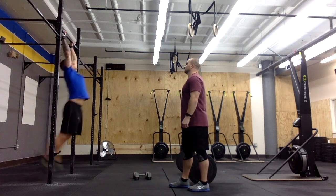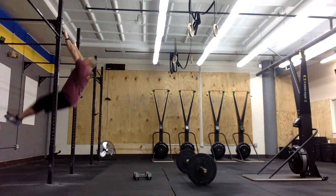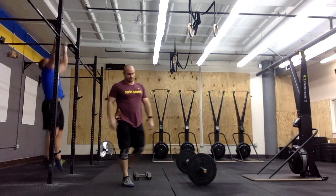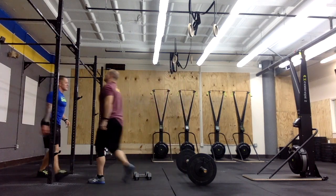The workout will start with teams completing 48 pull-ups. As a new twist, we will allow teams to choose from completing 48 pull-ups, 30 chest-to-bar, or 12 bar muscle-ups. However, both athletes must choose the same movement, as we cannot have one partner completing pull-ups while the other performing bar muscle-ups.